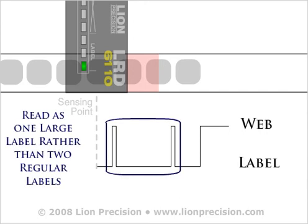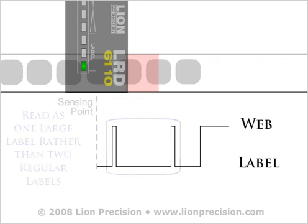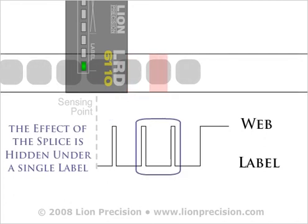With the LRD6110 and Ultra LRDV2, the only way to be unaffected by splices is to place the entire splice under a single label. In this case, the increase in thickness from the splice is hidden under the label, but this is an unusual way to splice webs and may not be practical.